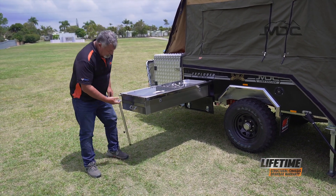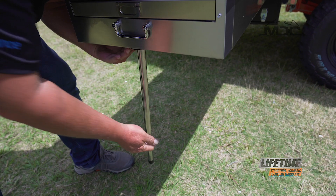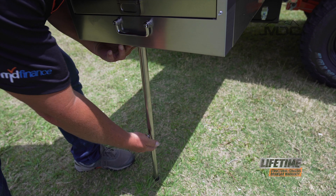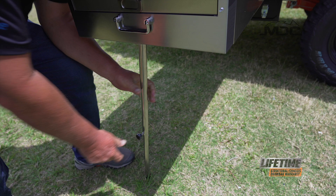Now, the lip on the top of this pole fits in the receiver hole under the front here. Undo the knob and extend the leg down. Take a little weight off the kitchen and tighten it up.